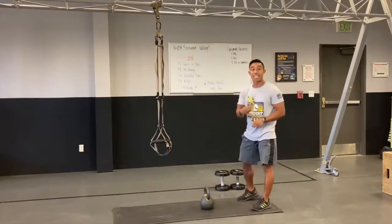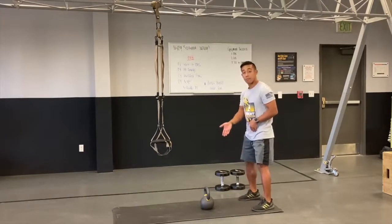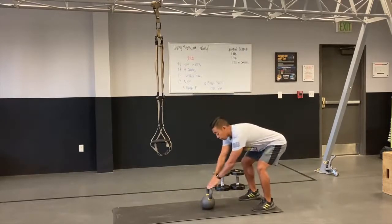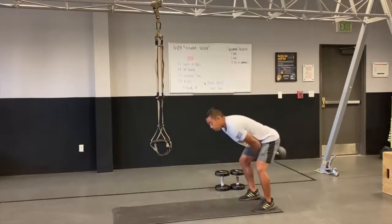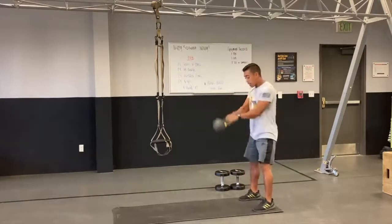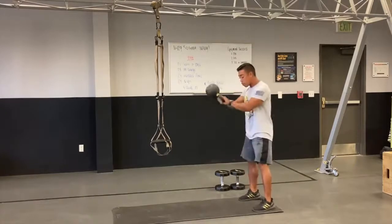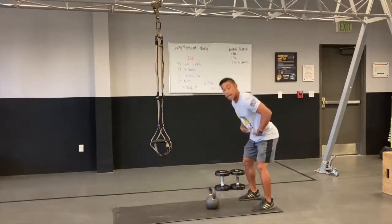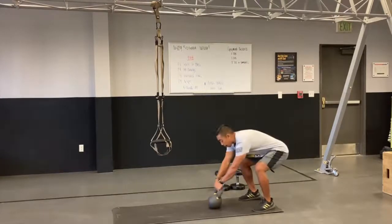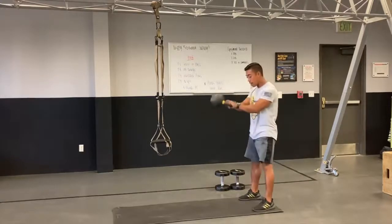All right guys, exercise number two, we've got a set of kettlebell swings — 24 reps. The bell's gonna start out in front of us. I'm gonna push my hips back, grab hold of the bell, hike the bell back, snapping the hips on through. Really feel this hinging at your hips. It's a nice forward and back motion, practicing what we call a hip hinge. Hip goes back, hip comes through — I want to squeeze my backside at the end of every single rep.